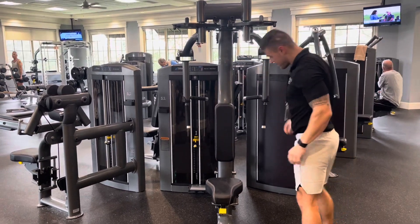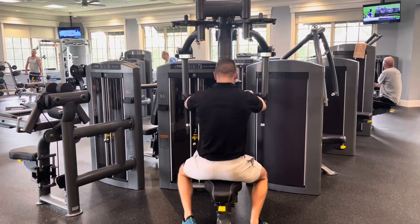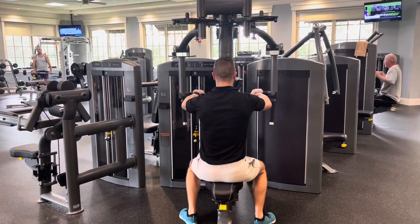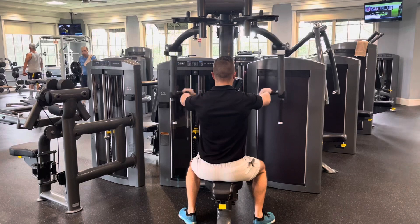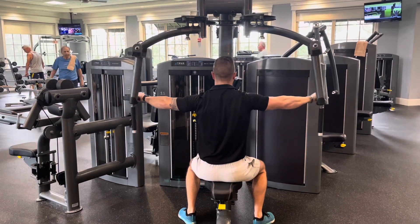Then get into a seated position facing the machine with your chest against the pad and grab the horizontal handles. Drive the arms out to the side, retracting the shoulder blades to perform the movement, keeping a soft bend in the elbows throughout.